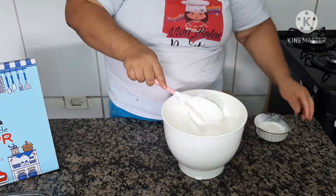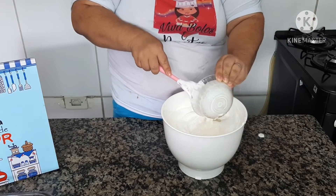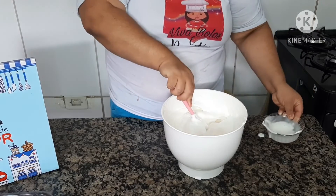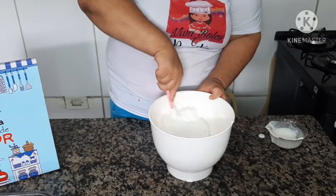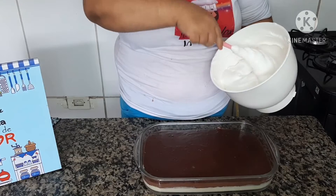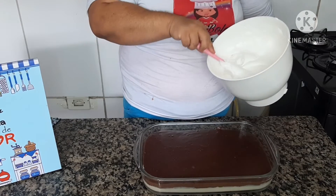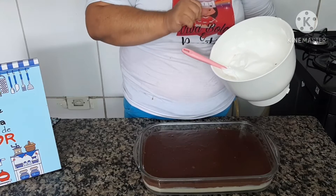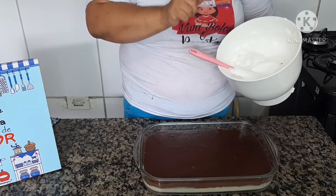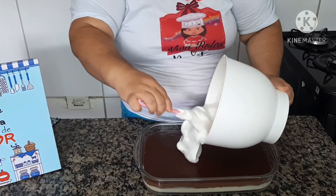Agora colocamos a terceira e última camada. Levamos ao freezer por cerca de 6 horas — você também pode deixar de um dia para o outro. Pronto, está no freezer.